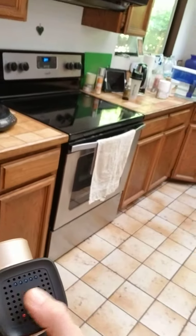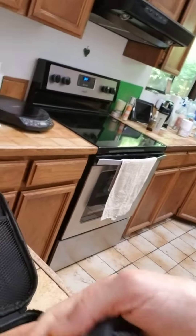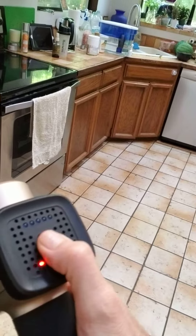Let's see if this thing even has power. Does it have any power? No power. Okay, well, we're going to plug that sucker in. Wait a minute. Power on! Yeah, baby, what have we got here?